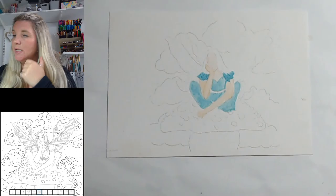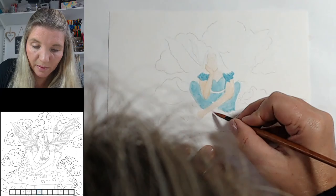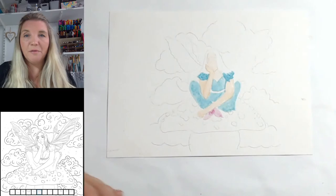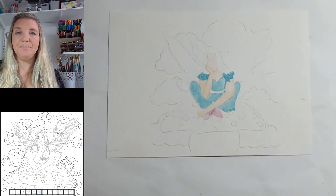She has little pointy shoes — I've given her little pointy aqua shoes, like little elf shoes. Her feet are kind of crossing, one coming out here and one coming out this way from underneath. As I said, we can go in with more detail in a minute.